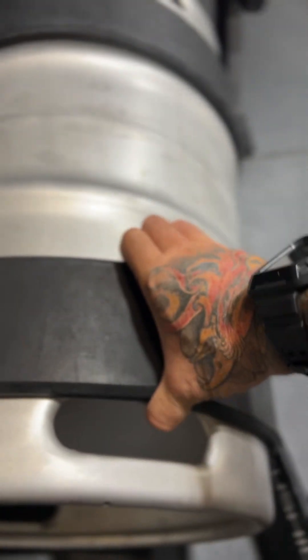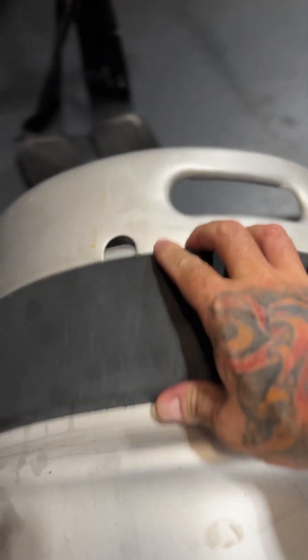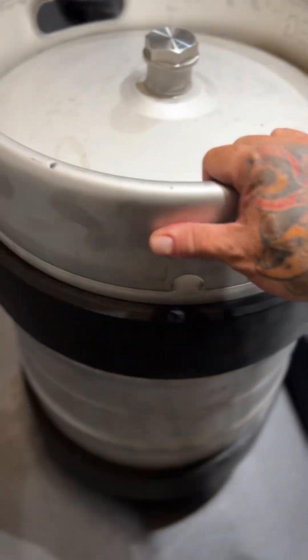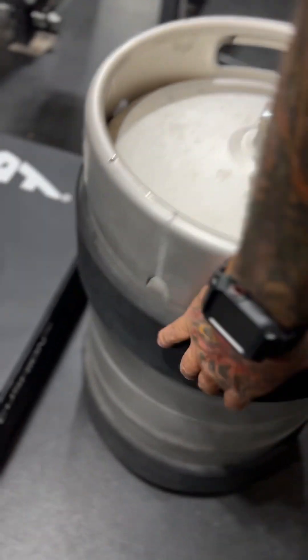Here's the bottom. The one thing I do not like are these rubber rings — you can see this one has already fallen off. They move. I think they want these rings on here to protect it when you're rolling it, but I might get rid of them.